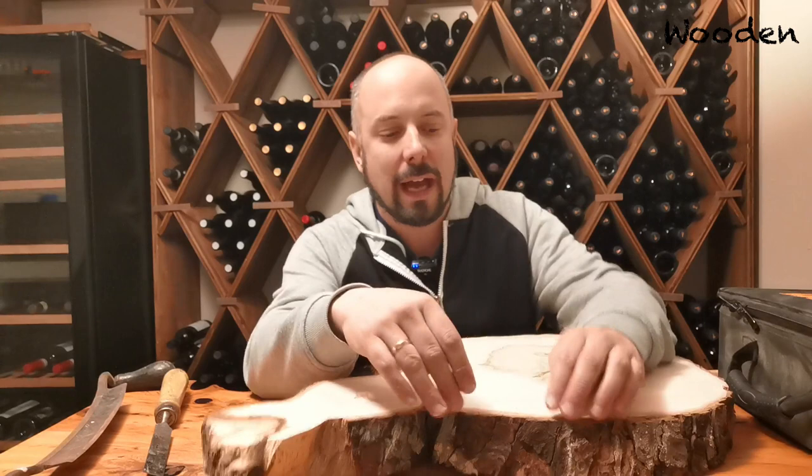Hello and welcome back to my channel. Today, a video about how to best remove bark from your slabs, and about a tool that I discovered recently — a power tool that is really useful if you have to do that very often.